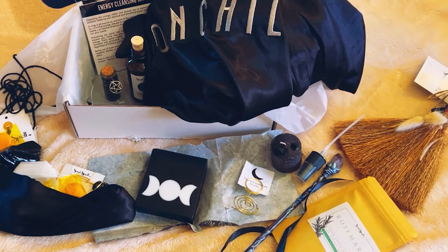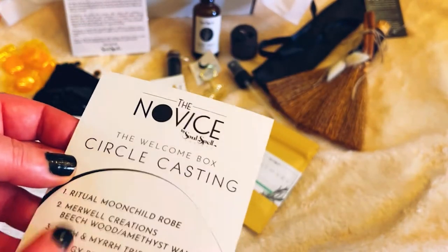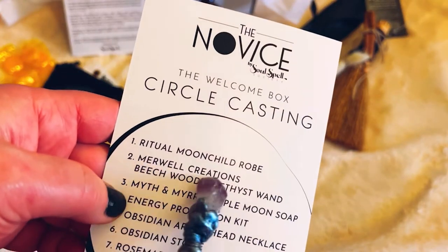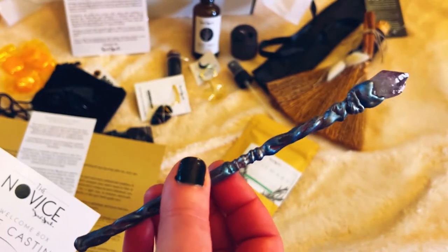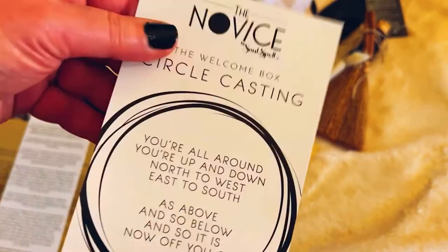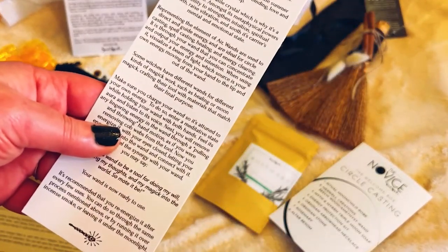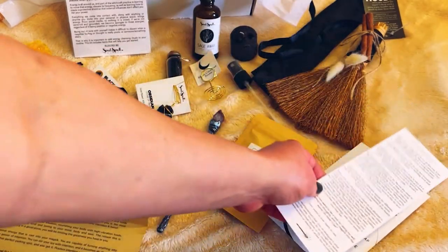Okay guys, I got the paperwork. So I was wrong about the wand — I thought it was plastic or something, but I am wrong. This is by Merrill Well Creations, a Beechwood Amethyst Wand. So this is actually wood — I liked it anyway. This is everything we got in the box, and here's the welcome box circle casting. It tells you about the wand — how to charge and put energy into your wand, cleanse it, and all that. They probably gave you the cleansing kit for exactly that purpose.